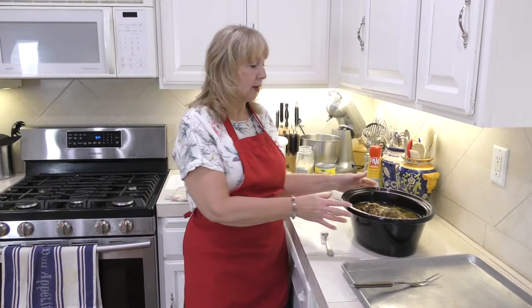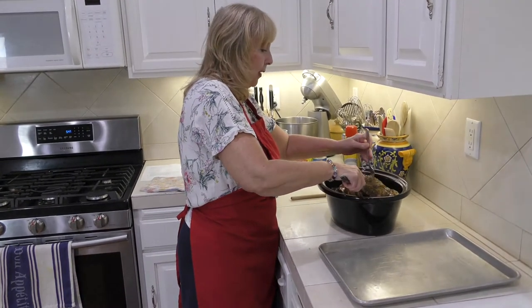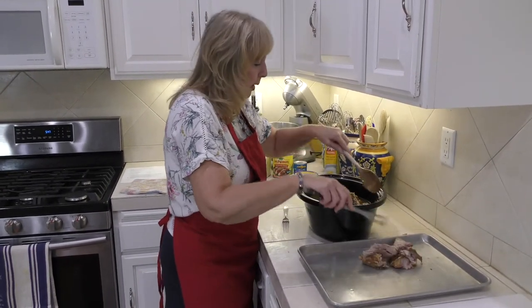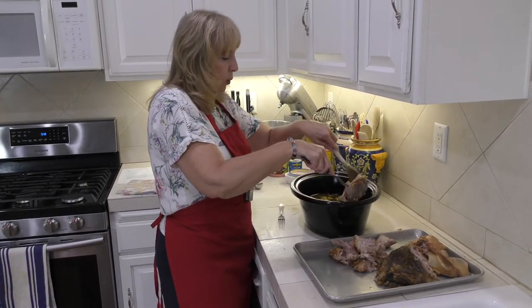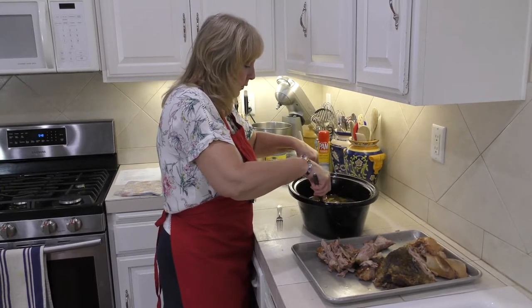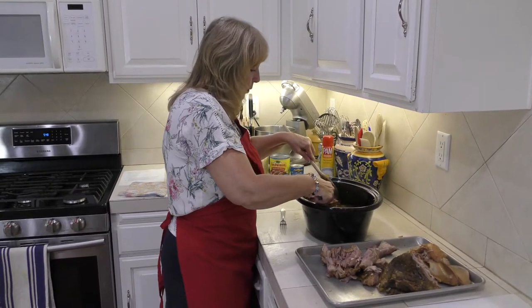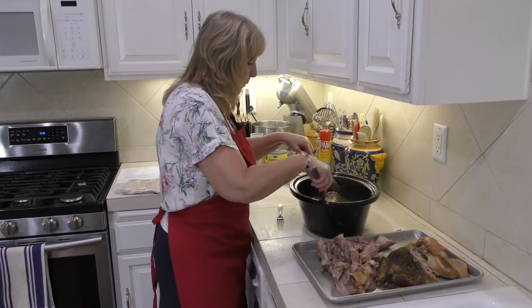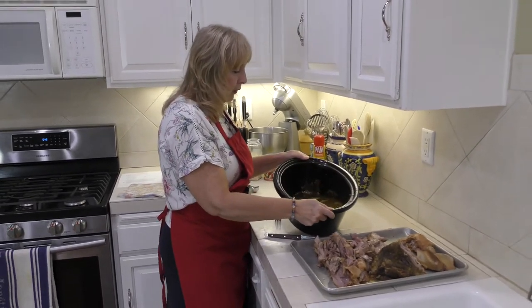Here I am nine hours later. I'm going to show you what the pork roast looks like in our crock pot. I'm going to remove it to shred it and remove the fat. Nine hours was the perfect amount of time for this size roast — it's tender everywhere. The fat cap is what holds the juices in and makes it really moist and delicious, but pork is a very lean meat once you remove that fat.